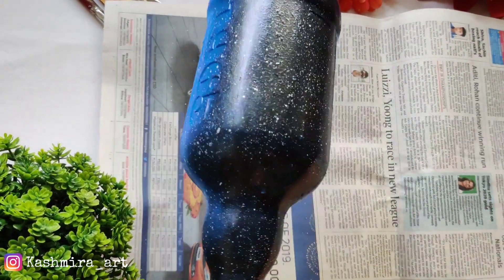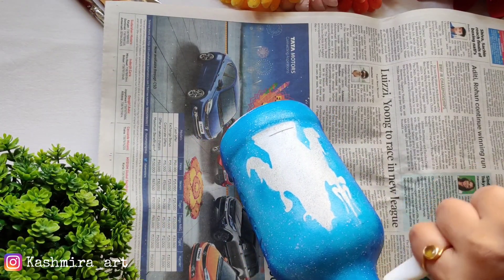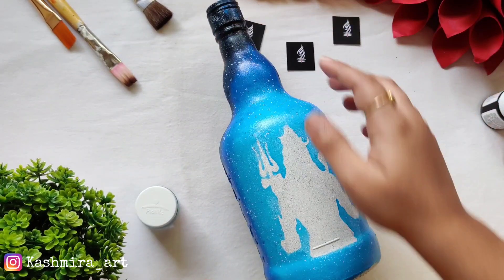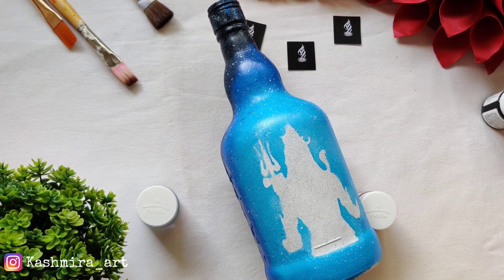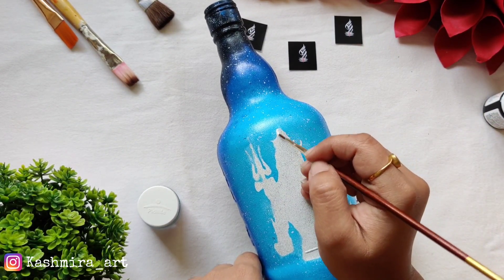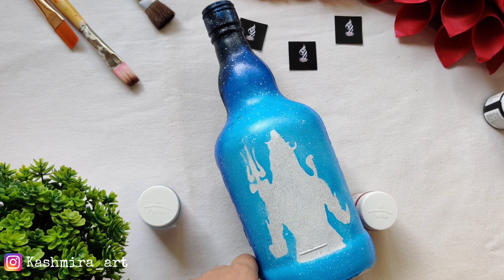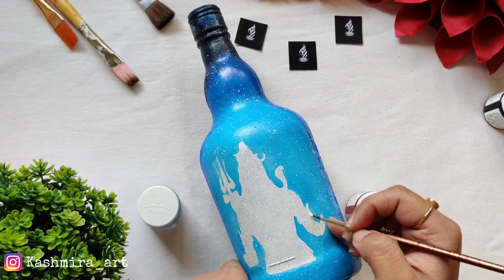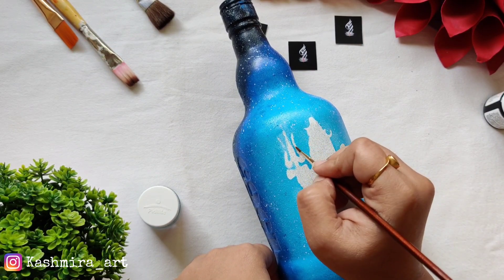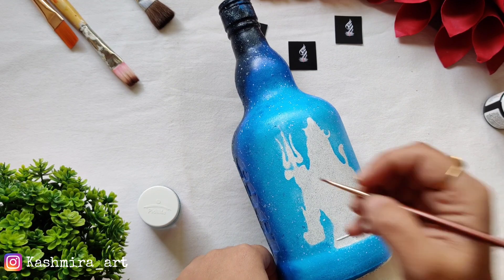Let this color dry for 6 to 8 hours, then you can apply some varnish on the bottle. I've left the white portion for Lord Shiva's image, which also looks good in white and black. If you feel the image isn't sharp enough, you can correct it using a little white acrylic color. Don't use too much though, otherwise when the light is on you will see patches and it won't look good.